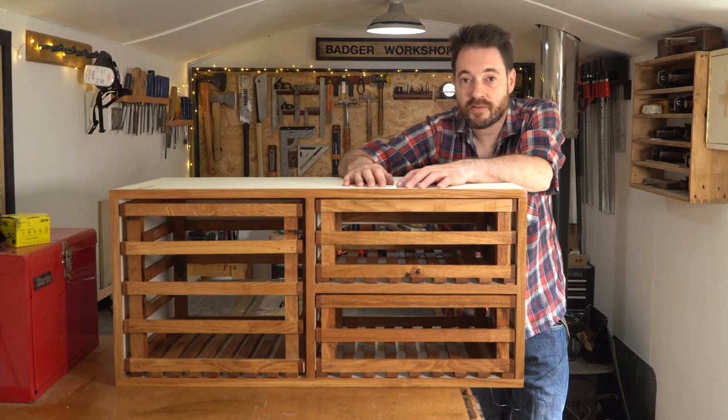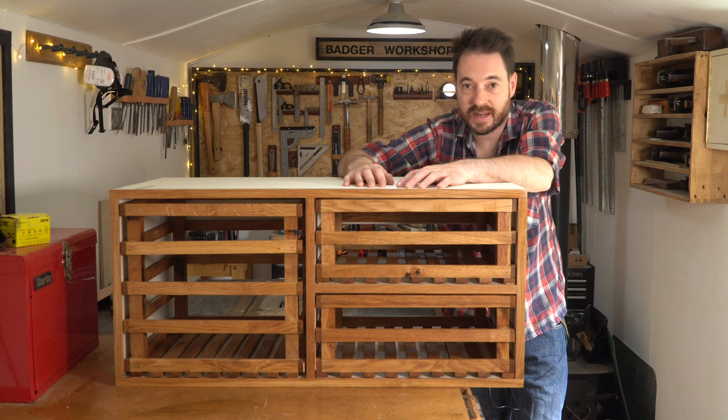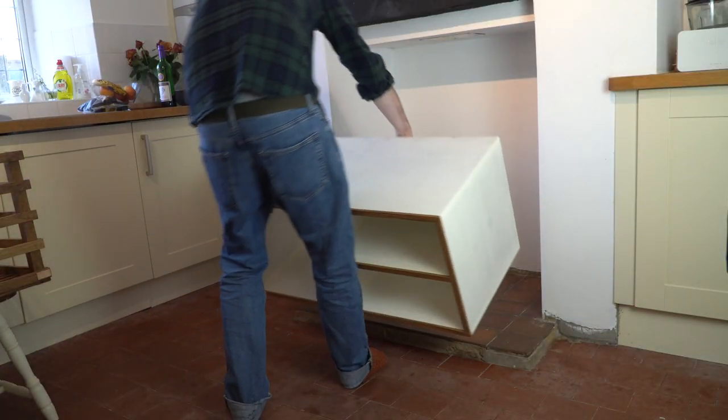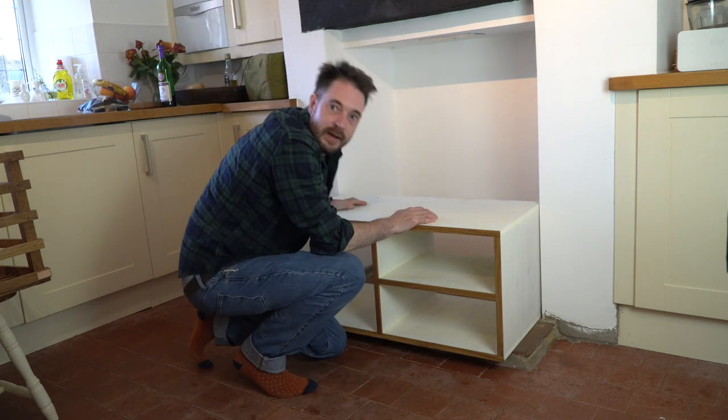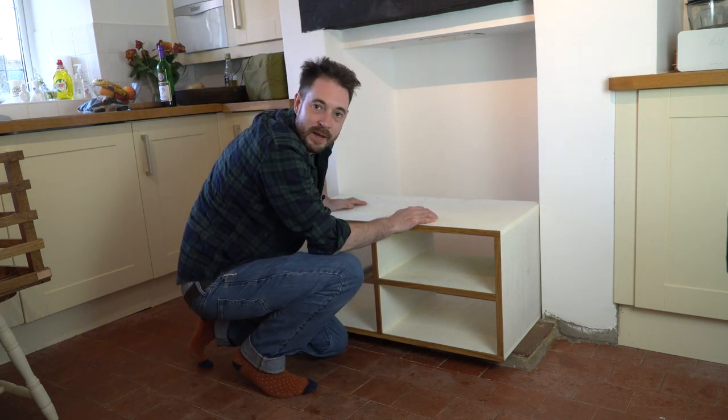So that's it all together. Now through the magic of YouTube we're going to go down to Northampton, my mum's kitchen, and get this put in place. Now for the moment of truth — will it fit?